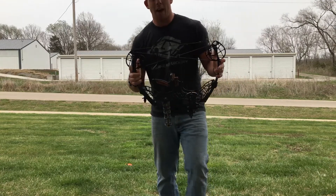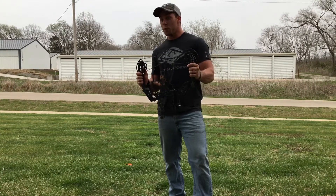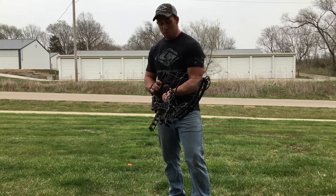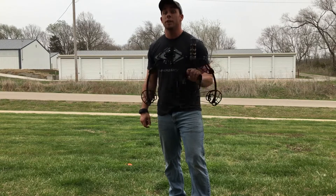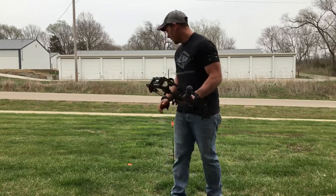Short axle to axle — 18.5 inches. Still a 70 pound draw and 300 feet per second. That is just awesome. Maneuverability is awesome. You can really get this around a tree, especially in a saddle hunting scenario. It's super cool. You guys need to check it out. I'm in love.